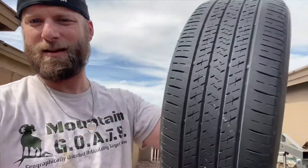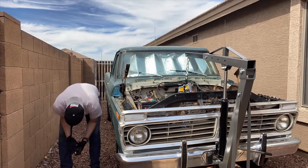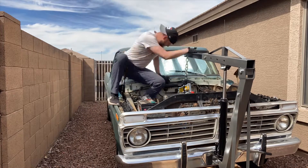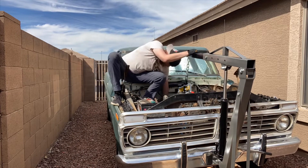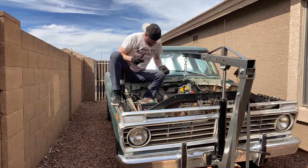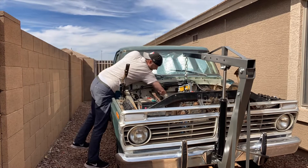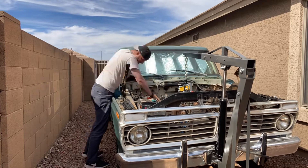Even with the glove on I got my hand pretty good. There's a bolt coming out of the firewall and when I pulled it up I smacked it. I'm back, bandaged up, and I got a tire to put the engine on.